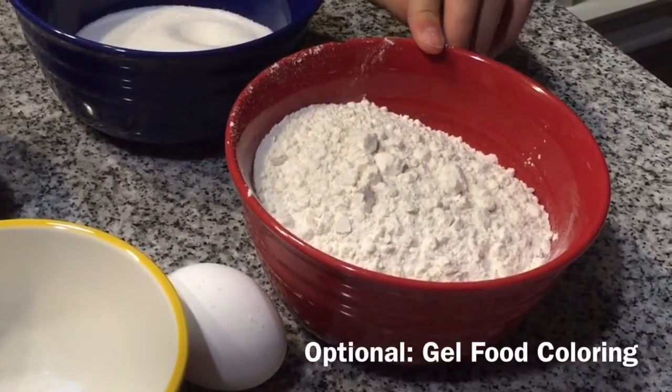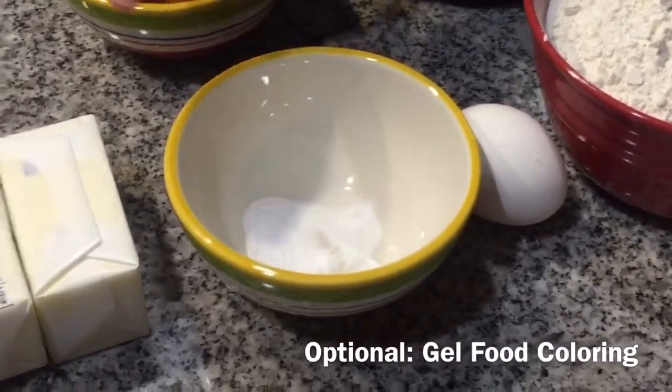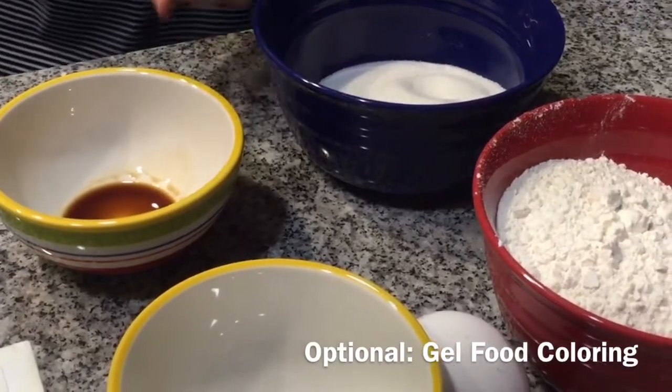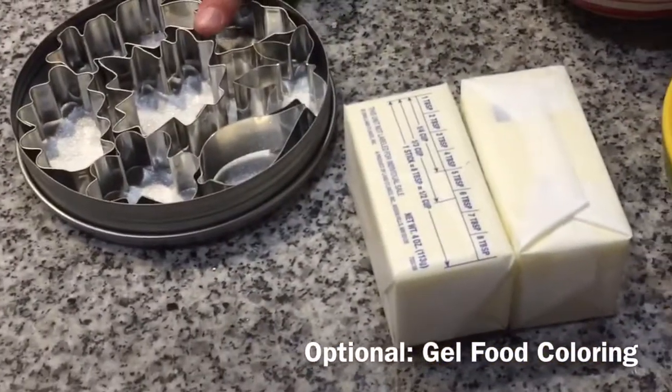You're going to need 1 and 3/4 cups of flour, 1 egg, half a teaspoon of baking soda, 2 sticks of butter, 3/4 cup of sugar, 1 teaspoon of vanilla, and cookie cutters that look like leaves.